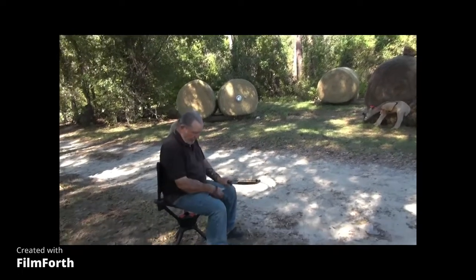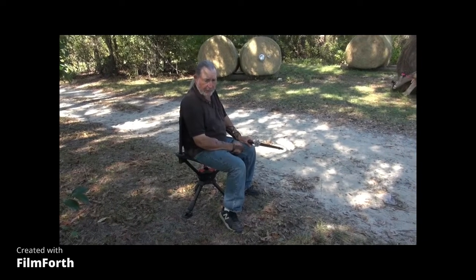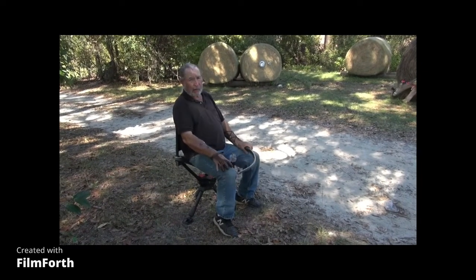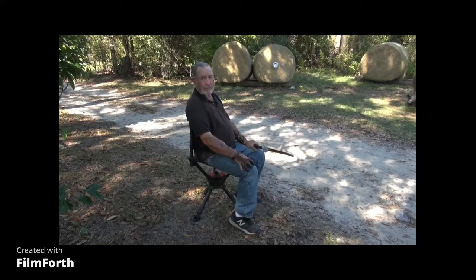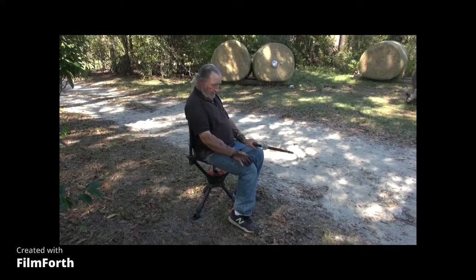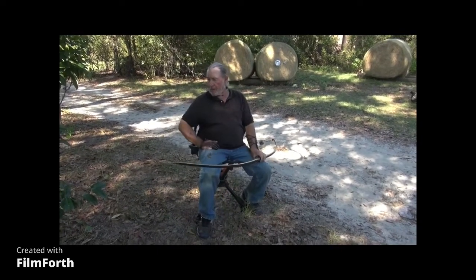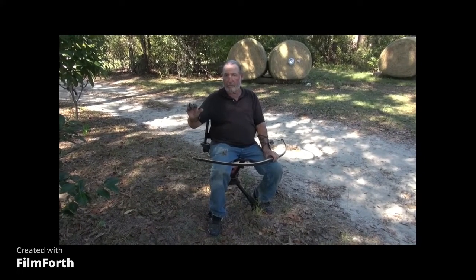Bottom line: I like this trauma chair better. Now you may as well get ready to spend — I think it was $300 or something. It's a fine chair though. This other one is around-the-campfire; this trauma chair is to hunt with. Very sturdy, top-of-the-line hunting chair. The Chama chair is a little less — maybe $100 less. That's the pack seat.